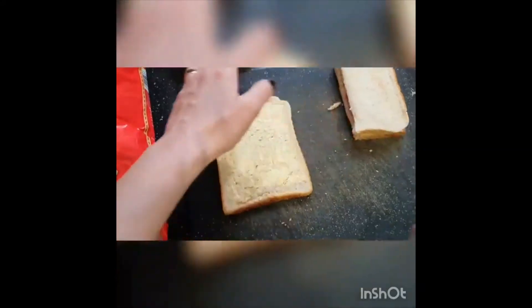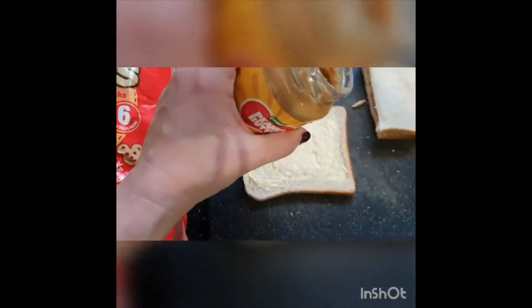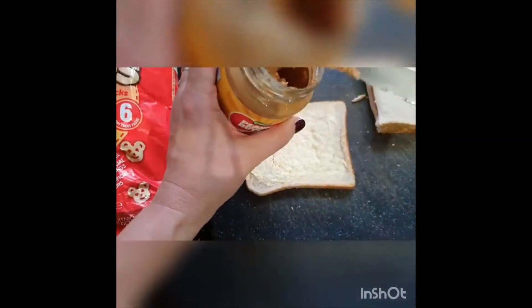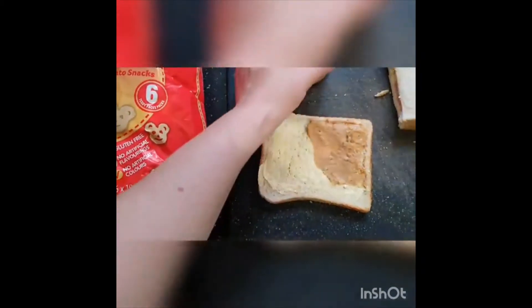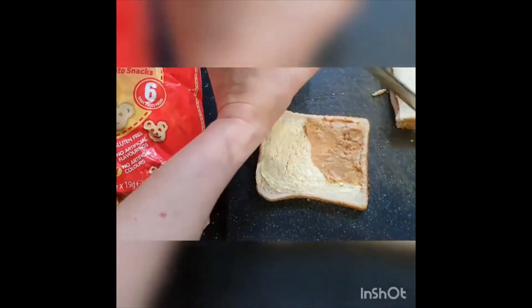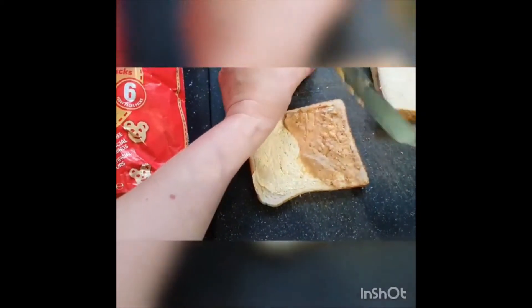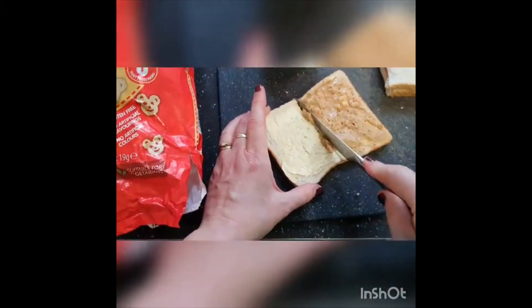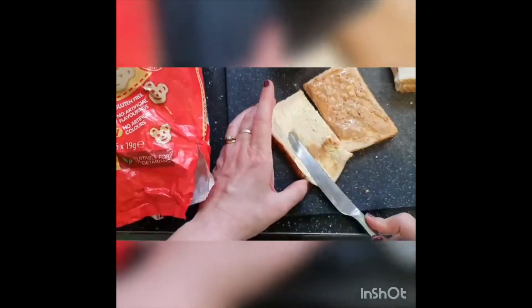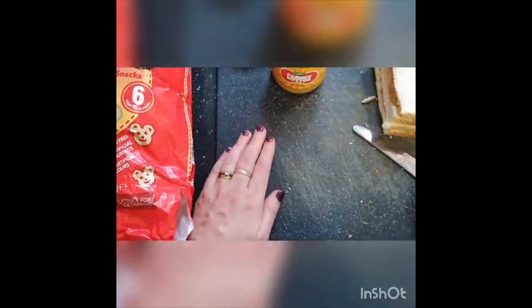The other one I'm going to have with peanut butter. Cover it nice and evenly on one side of my slice, then cut it in half and fold it. So that is my two slices of bread done.